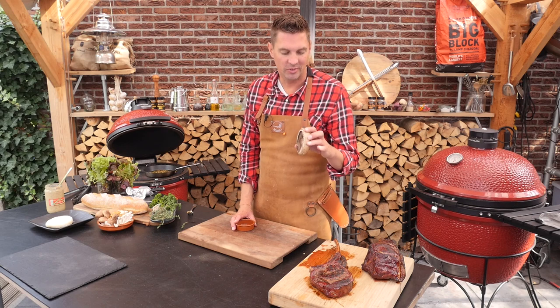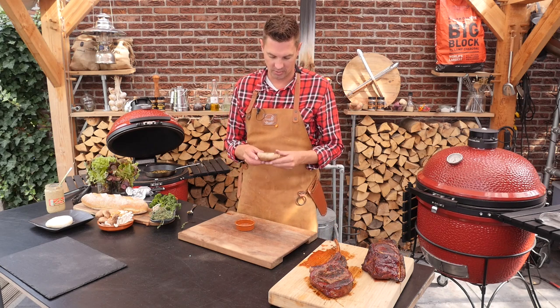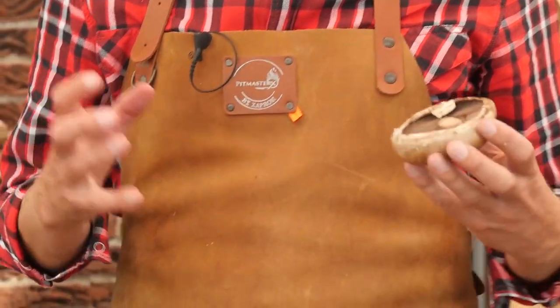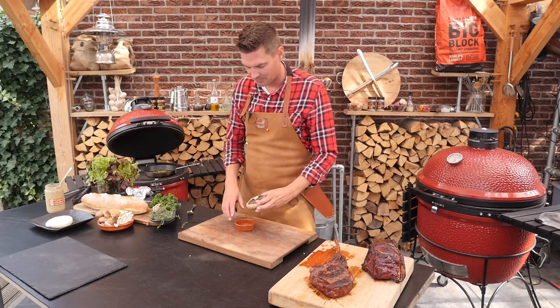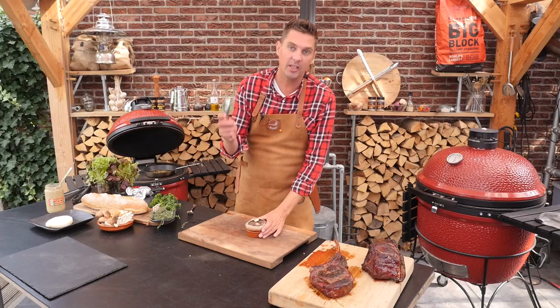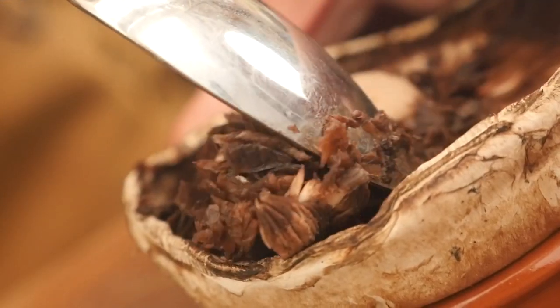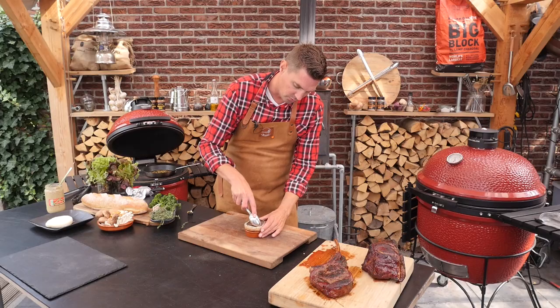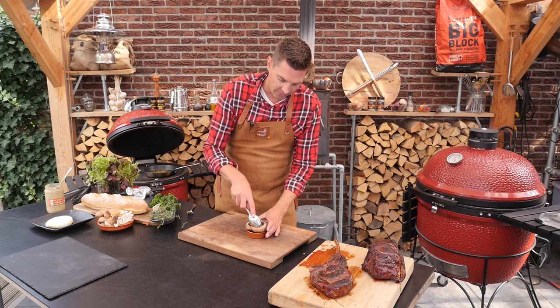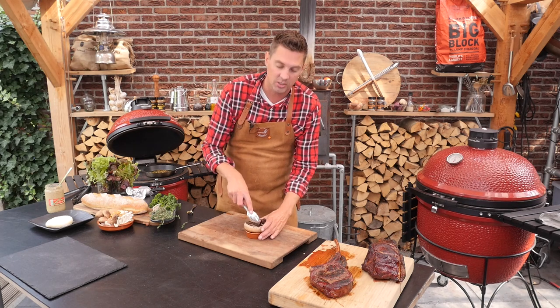What I want to do is use these portobello mushrooms — look at that, they look like dishes! So we're going to scoop out the insides and then fill them up with all kinds of goodness. I've got a little bowl to set them in so they're stable, and I'm taking my spoon and just scraping out the insides to make room to stuff them with beautiful mushrooms, cheese, and goodness.